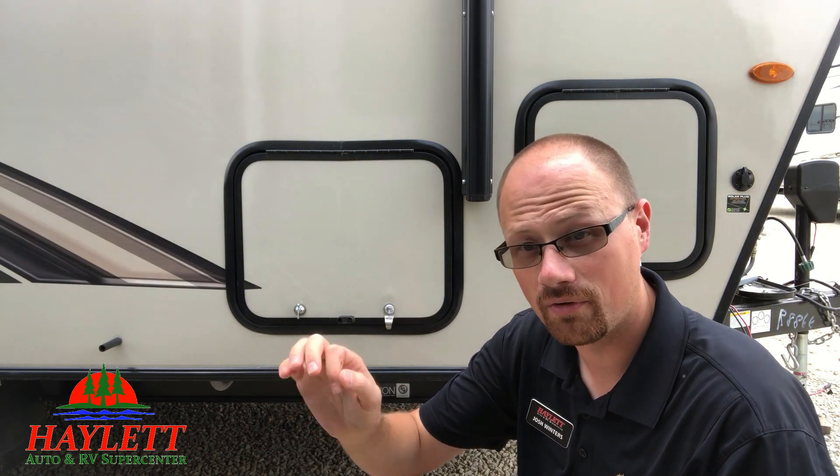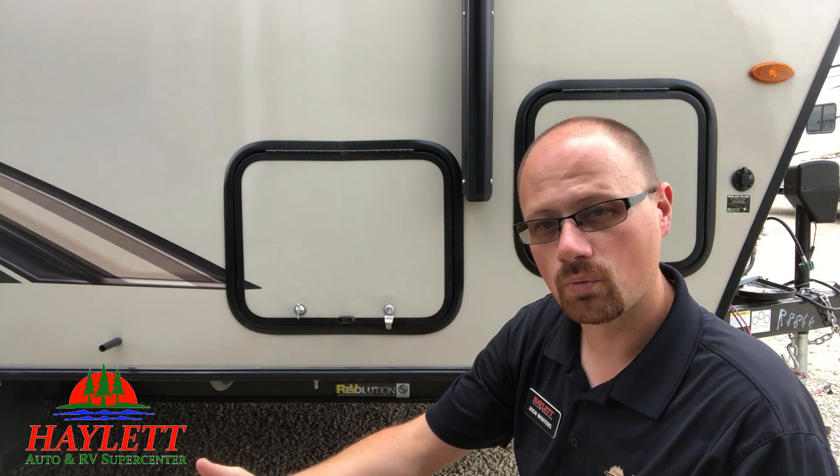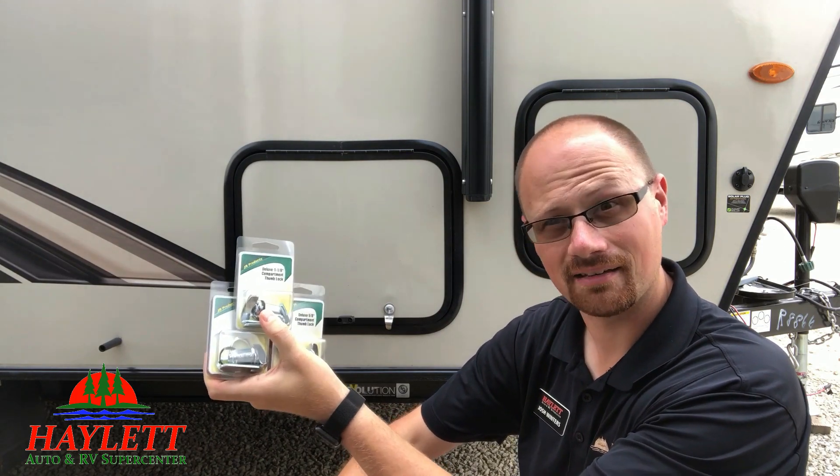Very rarely do people come in who have actually carefully key-locked every single thing the way they're supposed to. Camping — these are recreational vehicles. The word recreation, fun, is part of it. This key system right here? Not fun. These twist locks? Not exactly fun, but not not fun either.